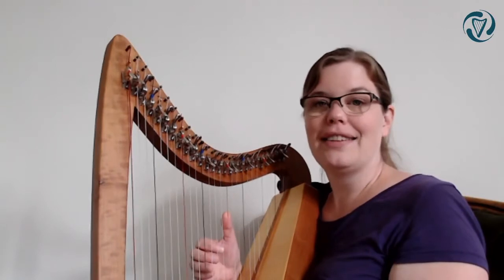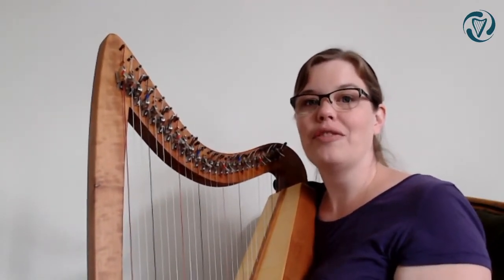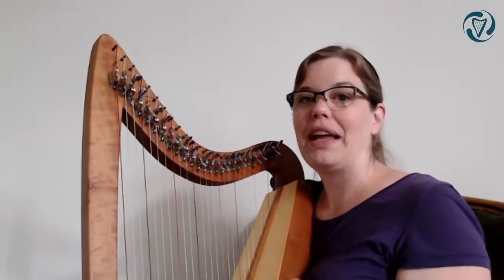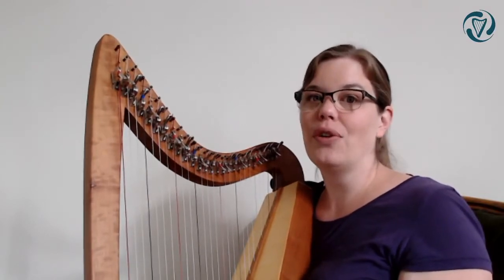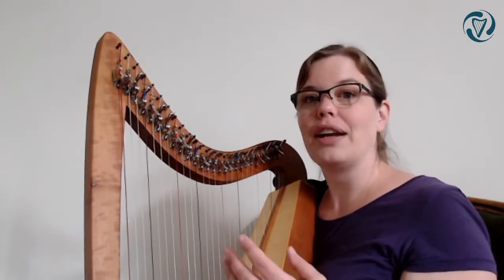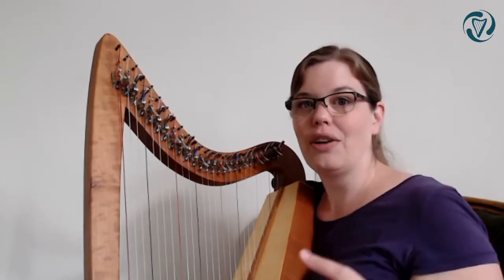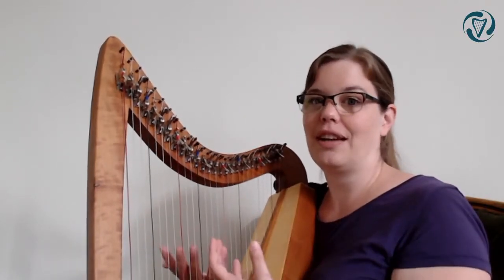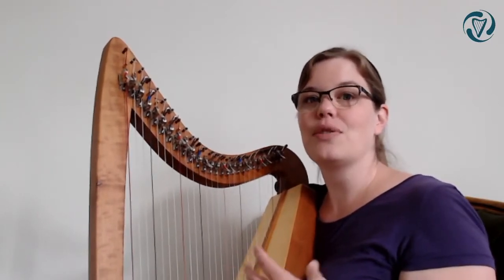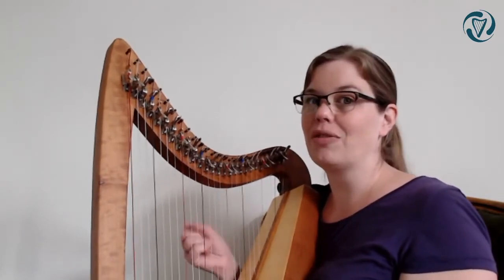We're going to play this together. I will play the whole A part and you will play whatever you can. Don't panic if you can't play along straight away - just play the parts that you know. If you notice that you get lost somewhere, listen to what I'm doing and try to come back in. Instead of stopping, try to keep the melody going in your head. Once it's in your ears, it'll be easier to come out of your fingers as well.